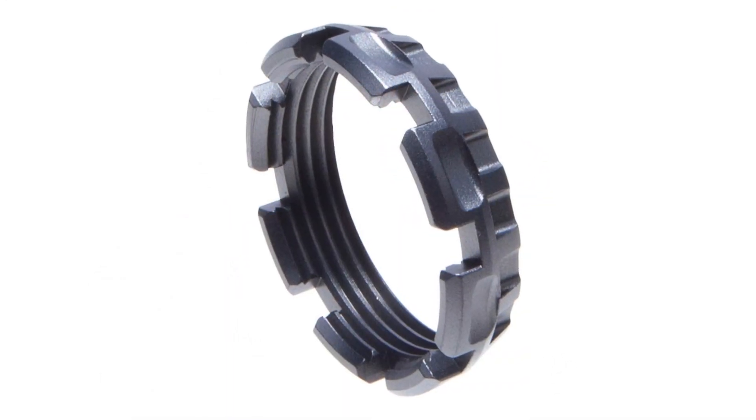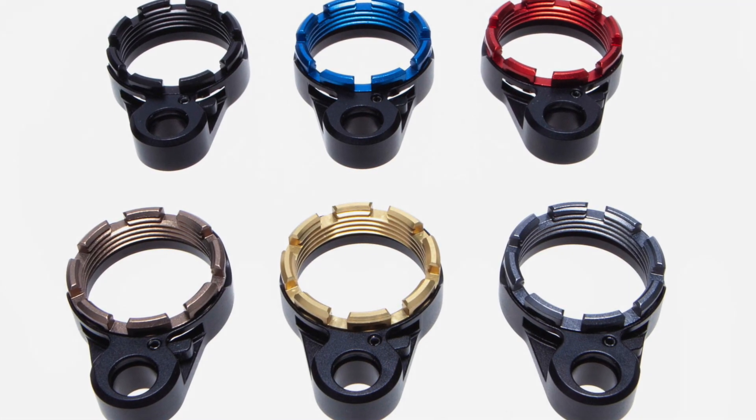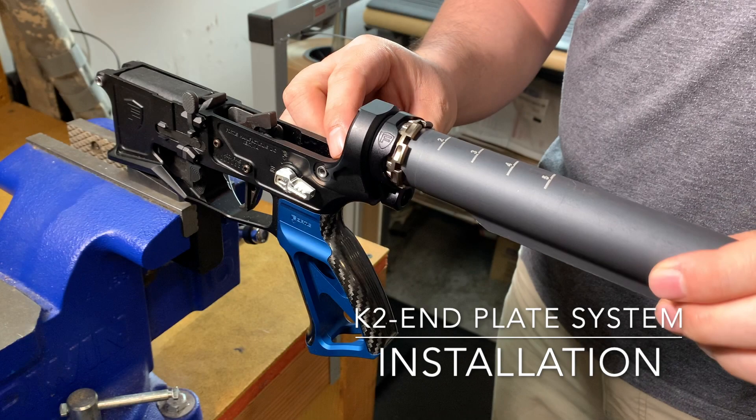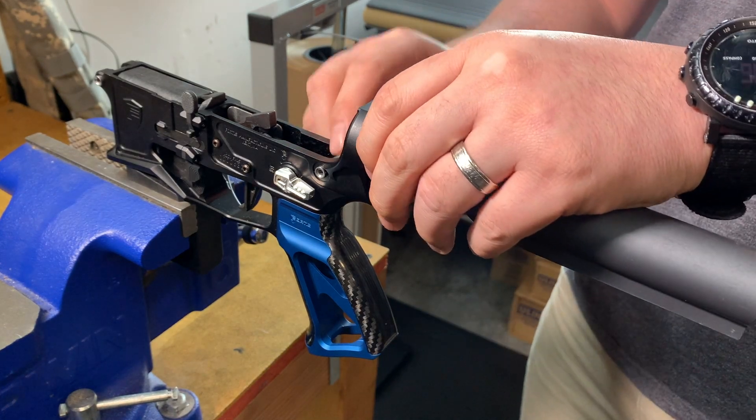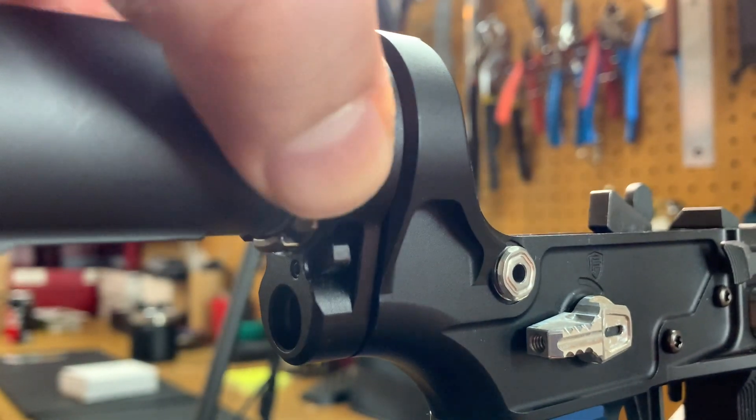This video is going to cover just very briefly how to install the end plate. For the purposes of our video, the buffer tube is already installed. We're not going to be installing the takedown detent and spring — be sure that you install that prior to putting your end plate on.